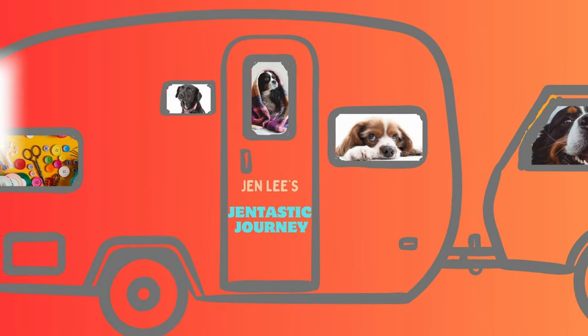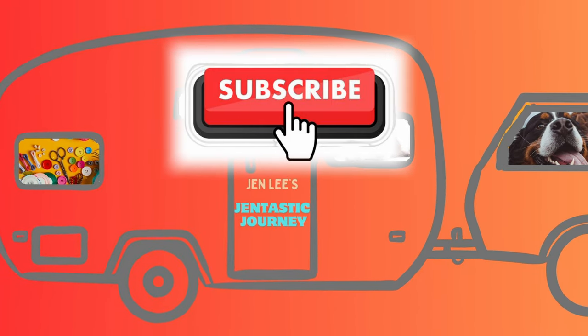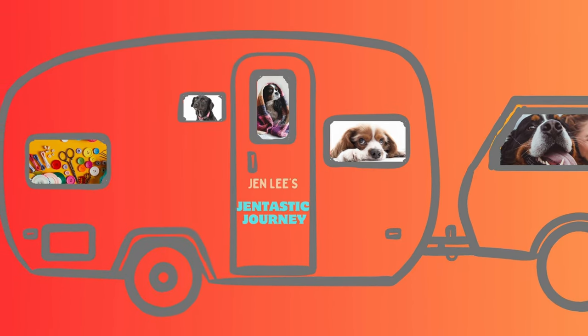I think Winston is going to love his little card. I hope you enjoyed this video - if you did, please give me a like and subscribe to my channel. I'm a small channel and I'd love to see you in future videos. Thanks so much for joining me today.